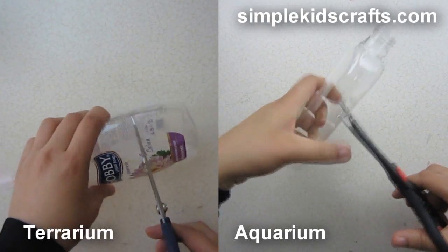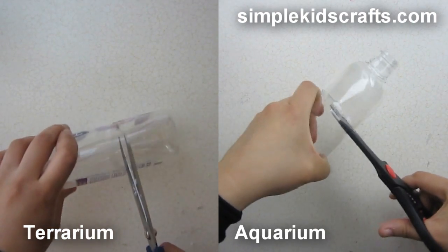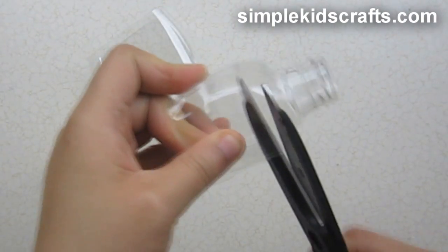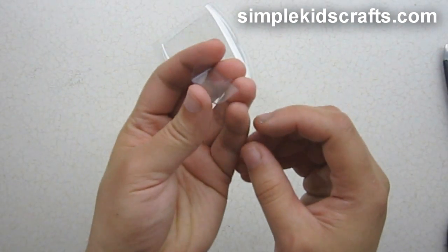Today we're going to make this aquarium and this terrarium. We're going to start by taking a bottle and cutting it in half. We're going to use the bottom half of the bottle so that we can form an aquarium.